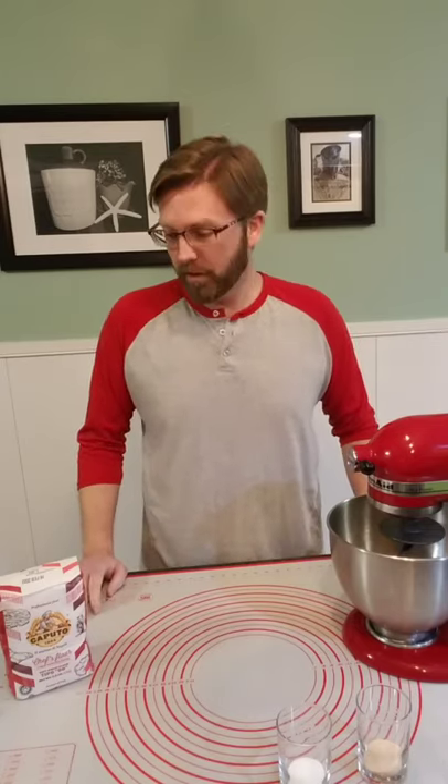All right, welcome everybody to Jamin Eats. I had some requests to do a quick pizza dough, so here it is.